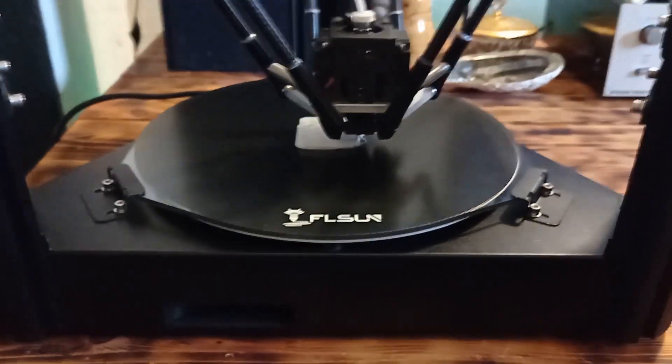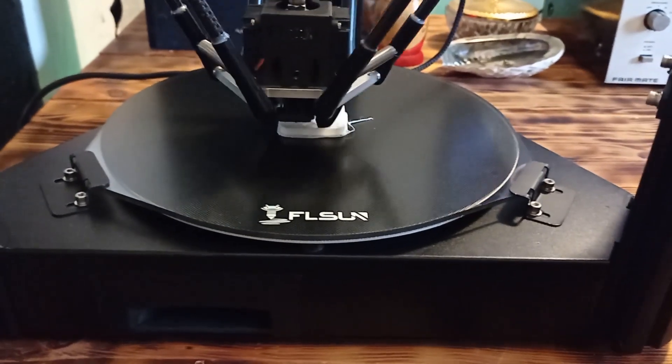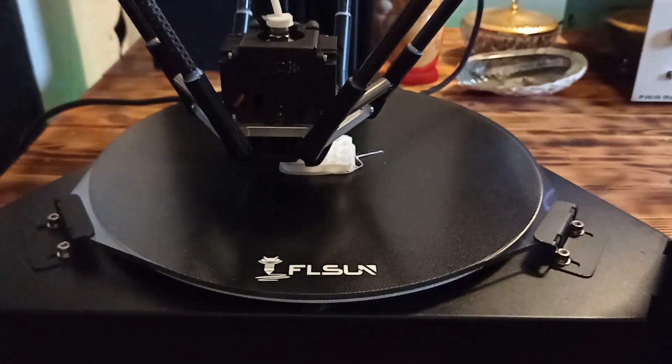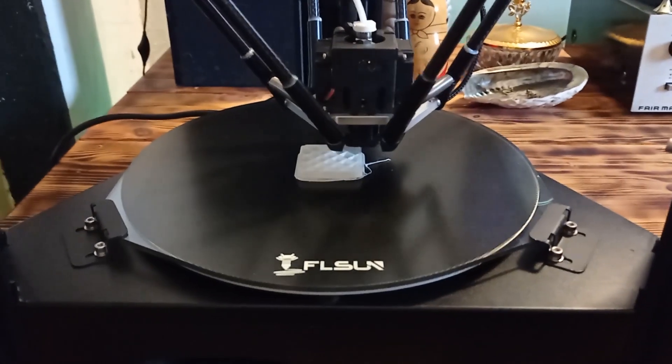I need to say that it's really enjoyable to work with this machine because the SuperRacer is not loud during printing. And for many people, this is very important because you can enjoy printing.